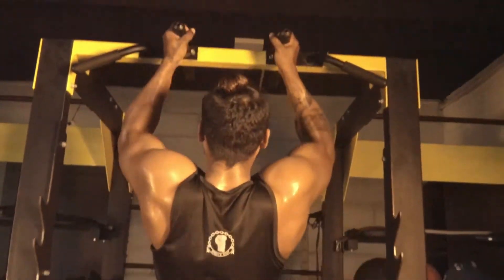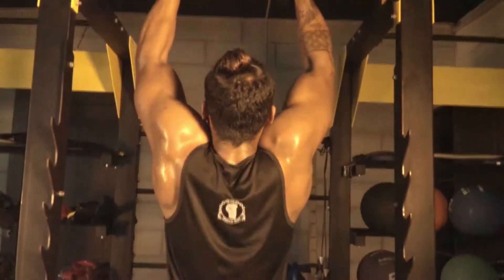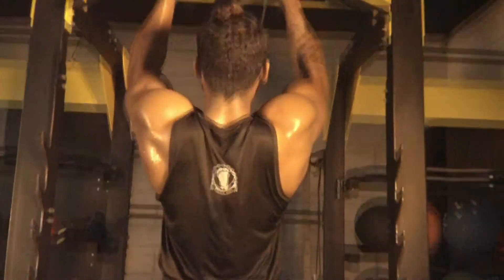Close grip lat pull-down is one of the effective ways of building your inner lats, lower trap, and pectoral muscles. Because when you do wide grip lat pull-down, you will strain your shoulder muscles.